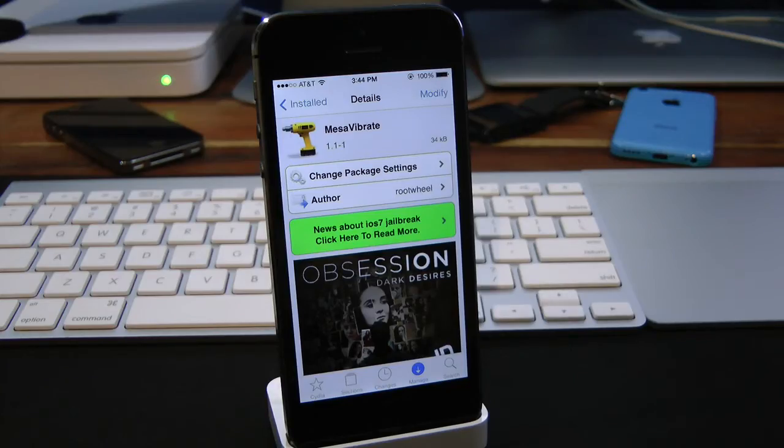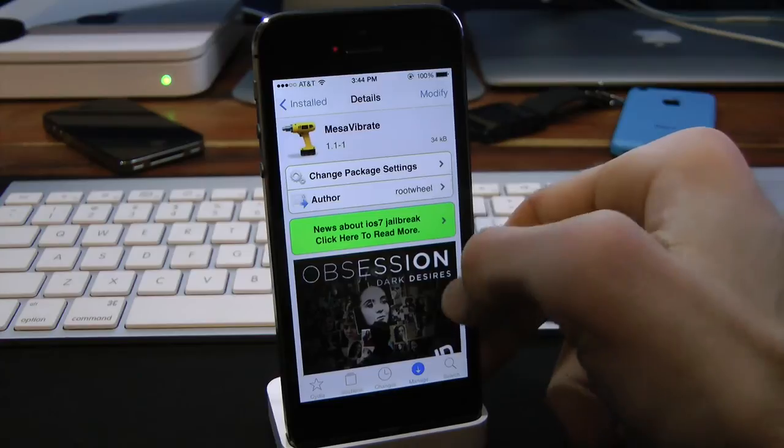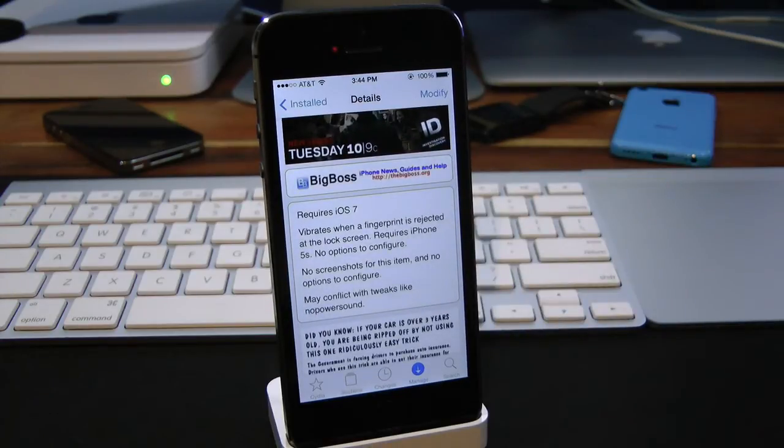What's up everyone, Drew Pickens here. We have an iOS 7 jailbreak tweak — this one's called Mass Vibrate. You can find this one inside the Cydia store for free under the BigBoss repo.